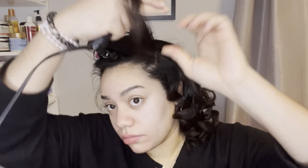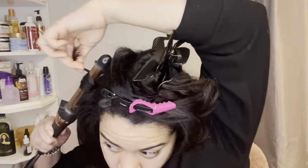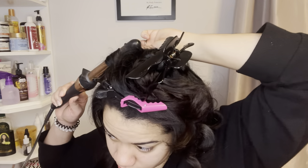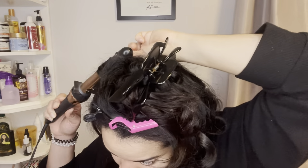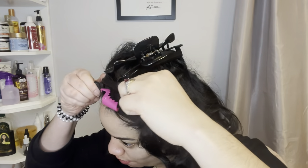I like to spray hairspray directly onto the curling iron rather than on my hair, because spraying it on my hair leaves a wet residue that takes longer to dry. Spraying it on the iron actually gives the curls a more brushable look. That's what I've been doing and it's been working — the curls come out a little bit easier and not as sticky.